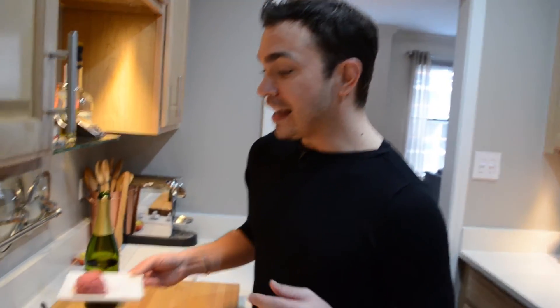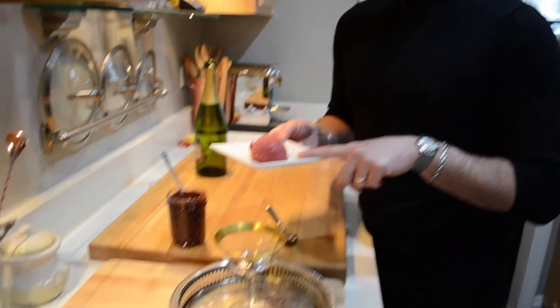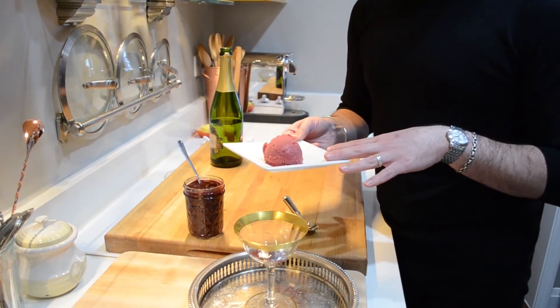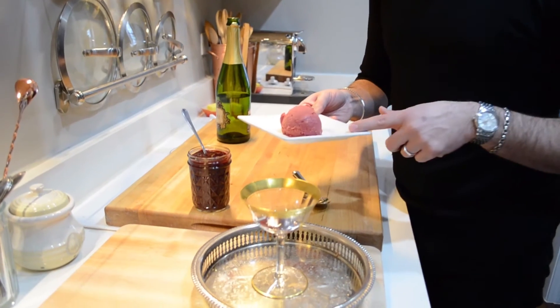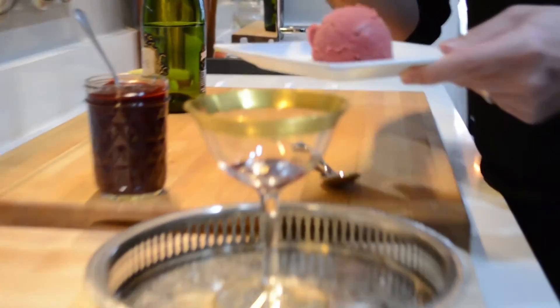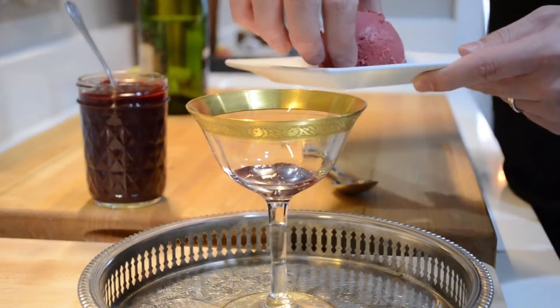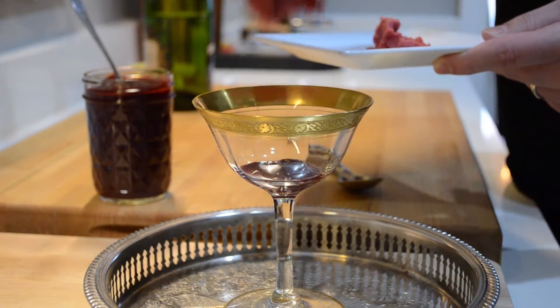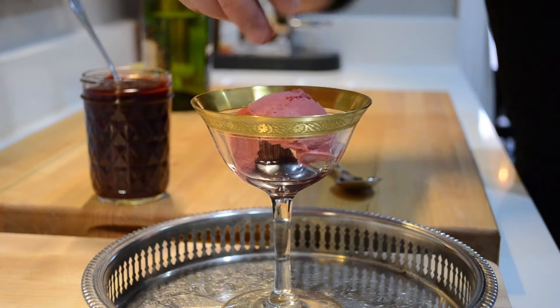To make things easy, I've pre-scooped store-bought raspberry sorbet onto a plate and put it in the freezer until I'm ready to use it. This is great if you're serving multiple people because you can do all of this prep work ahead of time. And then it literally just sits right into the raspberry sauce.